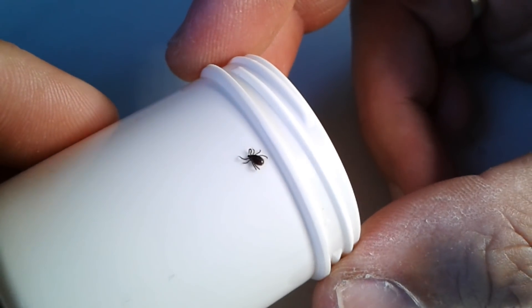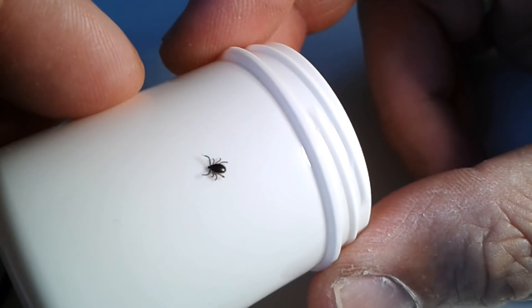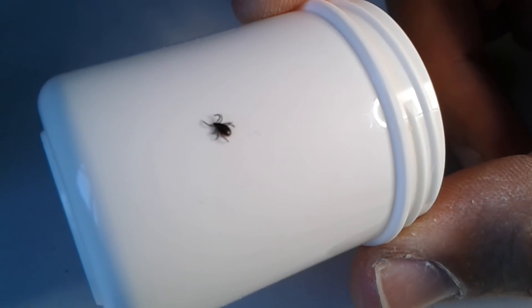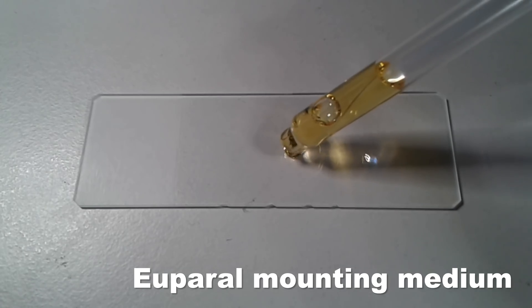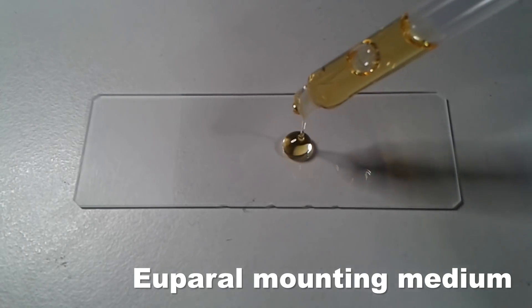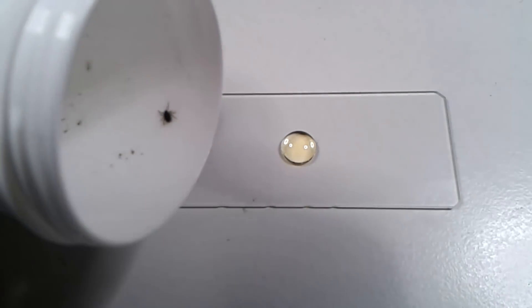What I'm going to do now is put these ticks under the microscope, because otherwise they have absolutely no use for us. The first thing I did is I placed a drop of U-Pearl mounting medium — one of my more favorite ones — on the slide, and then I tried to place the live tick into the mounting medium.